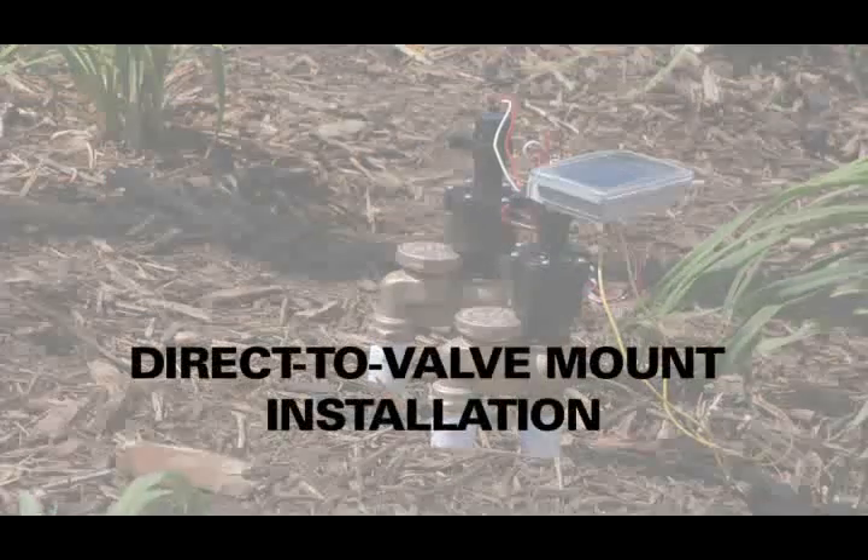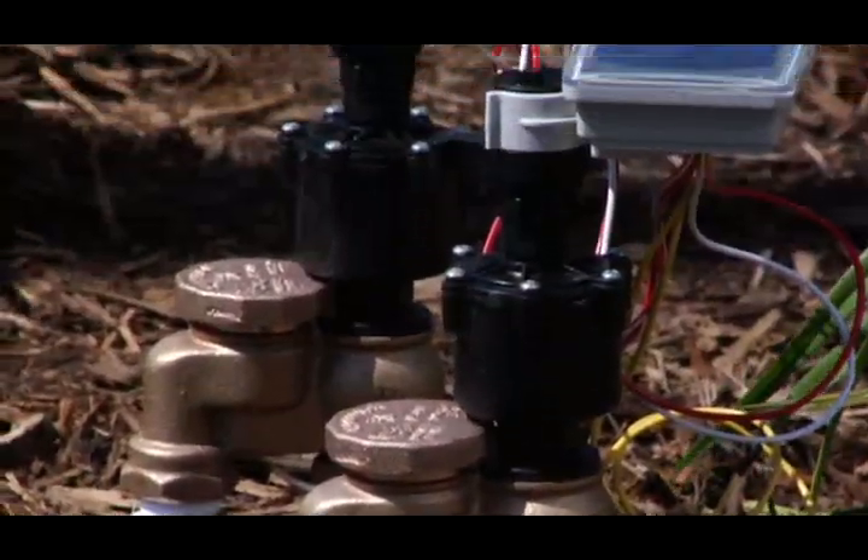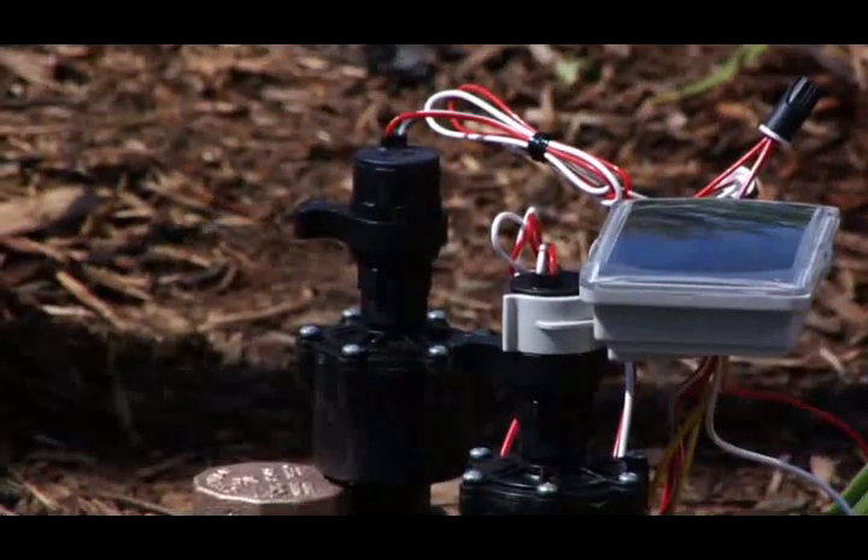Direct-to-valve mount installation. This installation attaches the Light 2 directly onto an above-grade valve.